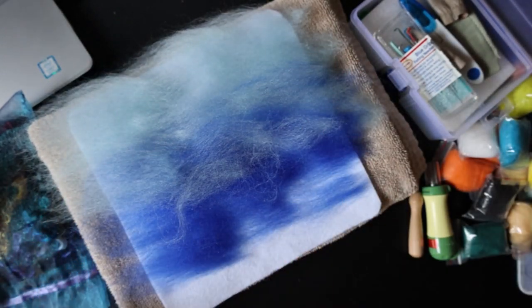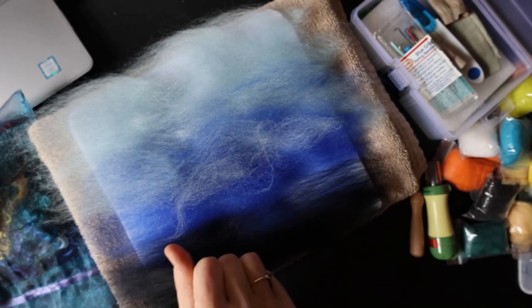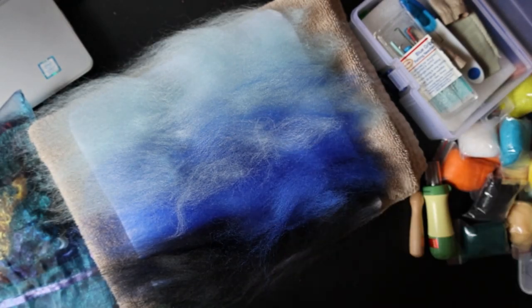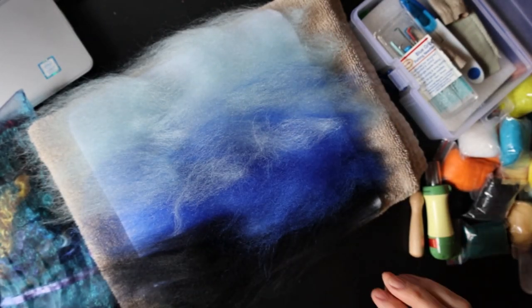We're just getting a little background going, blending it a little bit, and deciding how I'm wanting the colors to lay out. Then I realized some of my colors needed to be flip-flopped, so I added more colors here and there and everywhere.